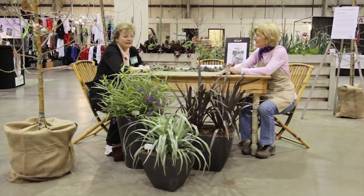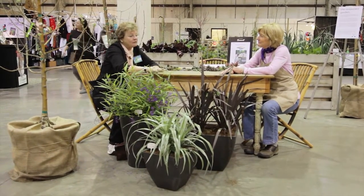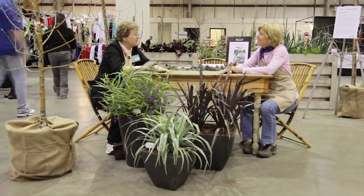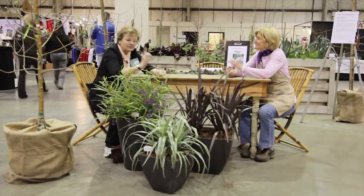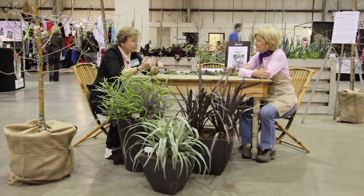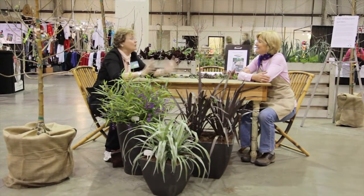Display here, yeah. What can you tell me about it? Well, I gave a talk yesterday about how to always make your containers look great every time with one single design idea. And the design idea is thrillers, fillers, and spillers. You put those together in a container, and it will always look good.